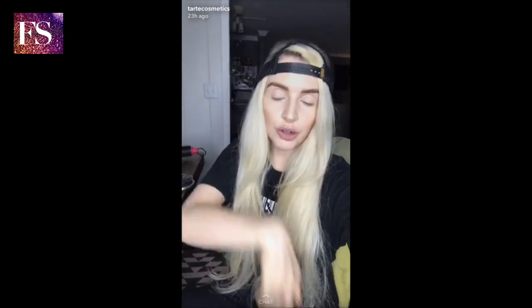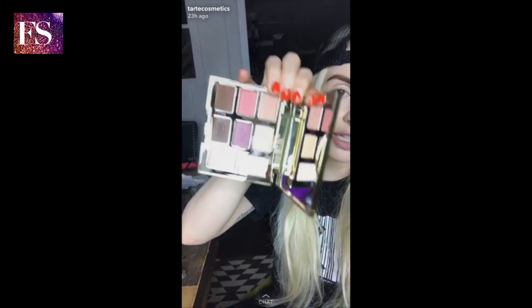I'm so excited to show you our Double Duty Beauty Dream Big Palette. If you guys are familiar with these palettes, they're so great because they're stackable and travel-friendly. Each one is equipped with eight beautiful, limited-edition, unique shades.